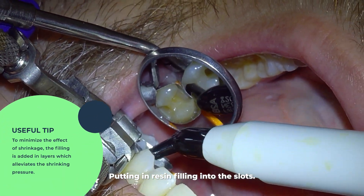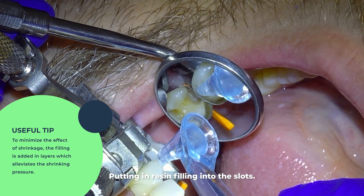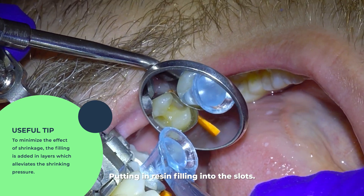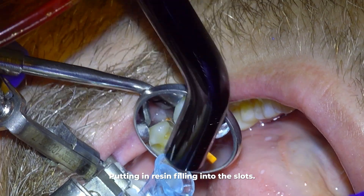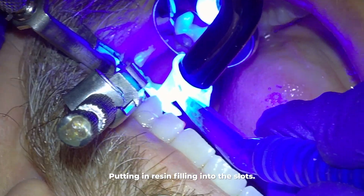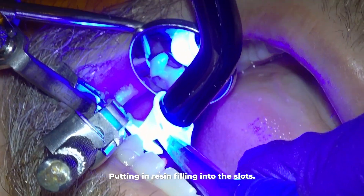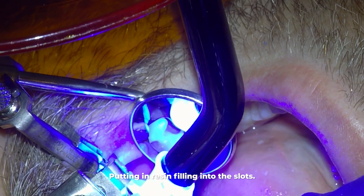To minimize the effects of shrinkage, the filling is added in layers, which alleviates the shrinking pressure put on the tooth. Right before I cure it, I press down with this blue filling-setting instrument, which pushes the filling material into all the crevices to minimize voids, and light travels through the instrument to set the filling.